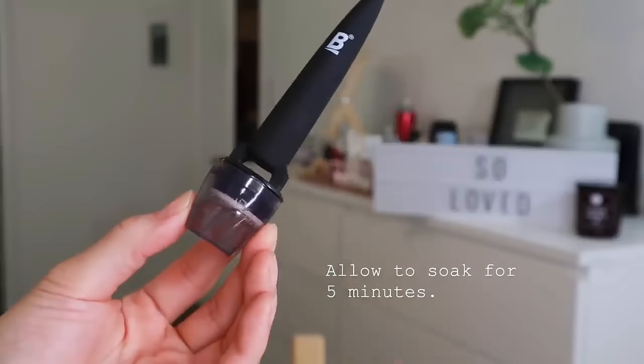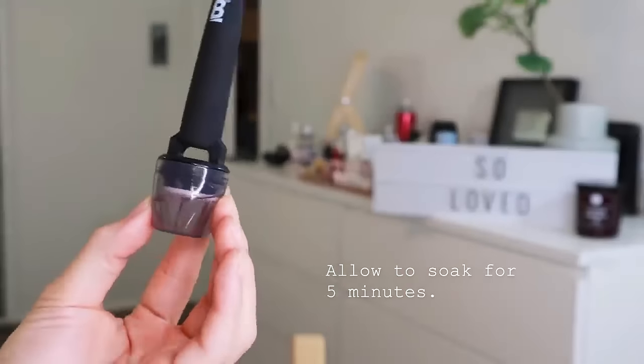The lid isn't just to protect the micro needles, but it is also to fill the rubbing oil up to the surface line. So once you twist it like that, it's like a bottle cap and you just shake it, leave it around for five minutes and it will disinfect your micro needles for you.